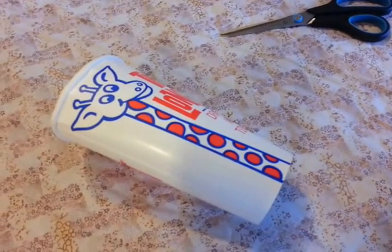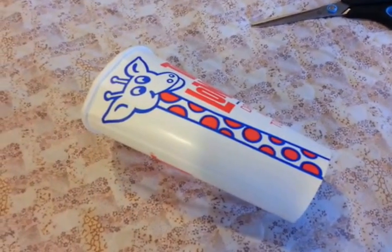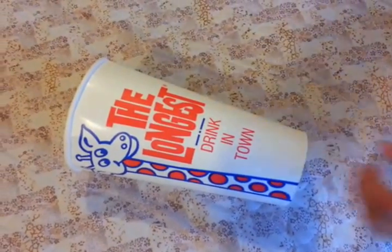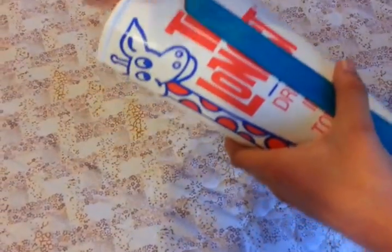First, cut your cup to the size you want. We're going to cut ours to the size of the popsicle stick, which is this size here.